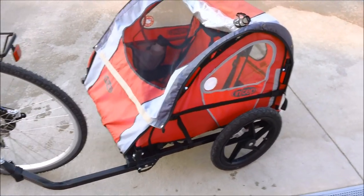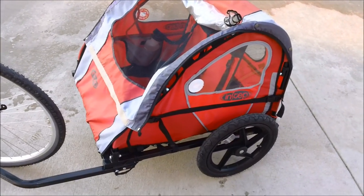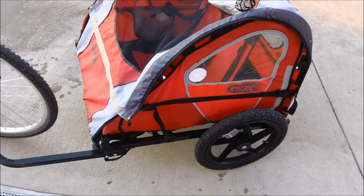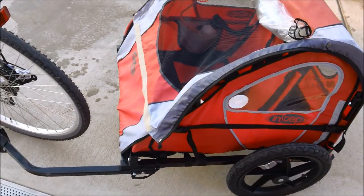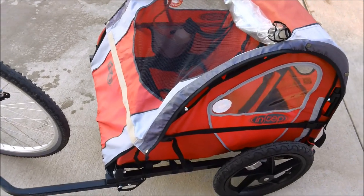Today I have something different for you. This is Mongoose Jake, and while most of my videos focus specifically on mountain biking, there are a number of riders out there who have a family and want to take their kids with them. One good way to do that is with a child-carrying trailer.